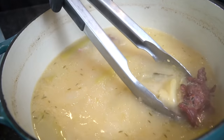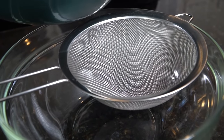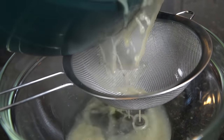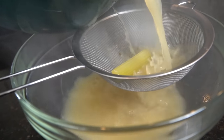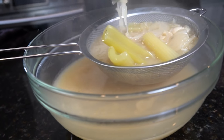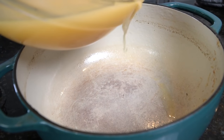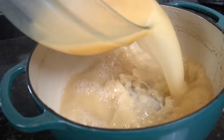Oh my goodness, this turkey meat is just falling off the bone. My wife likes to steal half of that, so be careful who you allow to help you with this task in the kitchen. You want to strain this through a wire strainer like you see right here, catching all the stuff that we don't want to end up in our collard greens. What we have left behind is absolutely delicious — we're going to pour that right back into our Dutch oven or large pot.